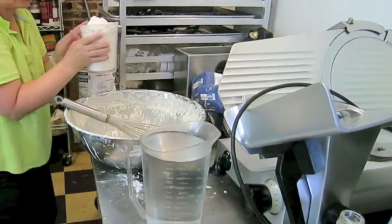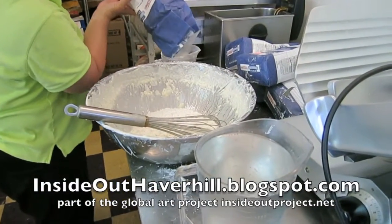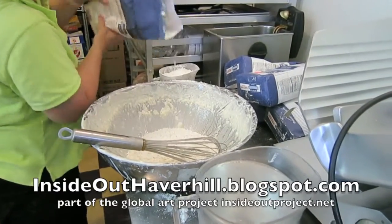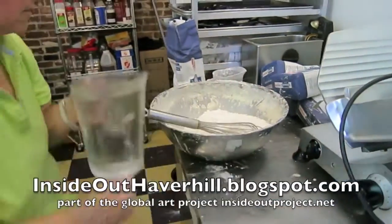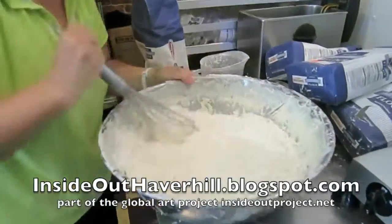For my wheat paste recipe, I used eight cups of flour and two quarts of water to make the slurry, which is a thin watery paste. You want to mix it as well as you can so you get rid of the bubbles and lumps.